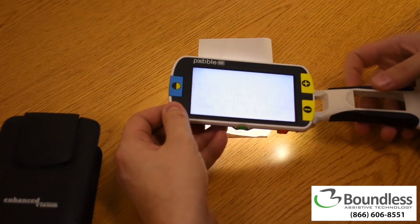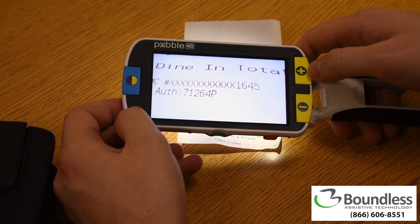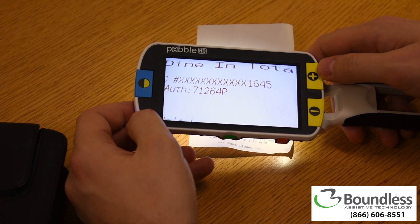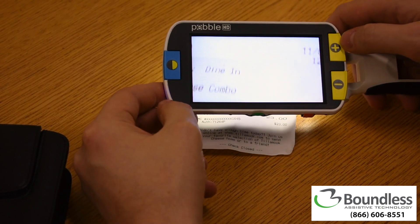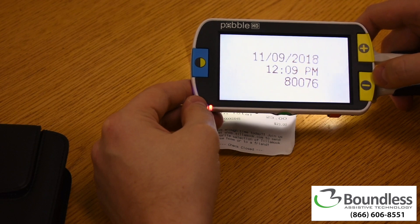Let's take a closer look. Operation of the device is very simple. The buttons closest to the handle control magnification — the one on top increases magnification, and the one below it decreases magnification.